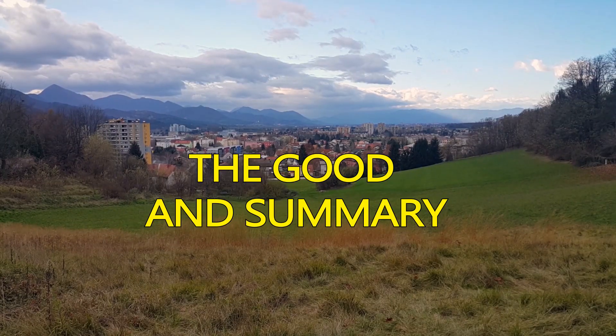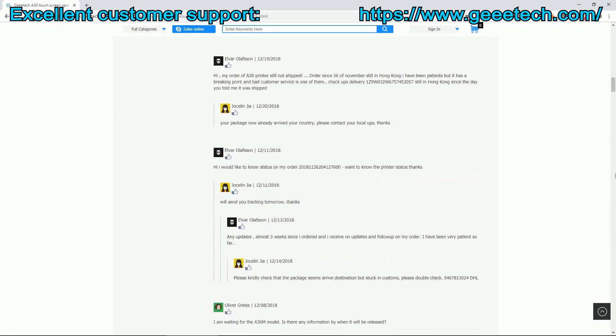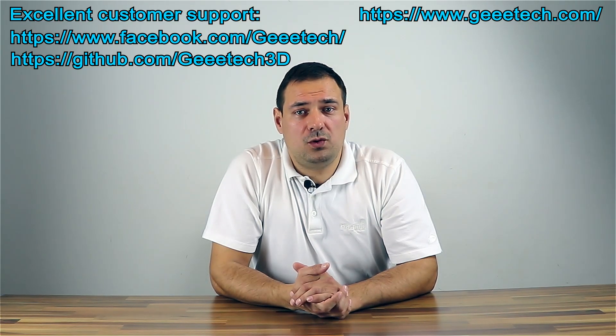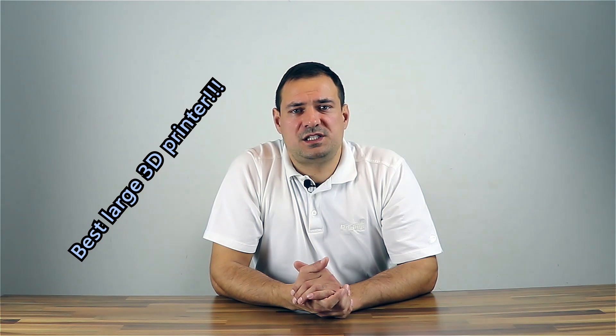The good and the summary. One of the good things is good and widespread customer support — they have multiple channels like a homepage with Q&A, live chat, a forum, a Facebook group, GitHub, and email support. The most active ones are the forum and Facebook group. Overall, it's the best cheap 3D printer one can get. It's the best precise large 3D printer, best price, has all the features a printer has to have, and the support is good.